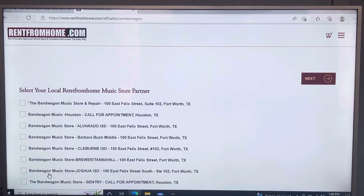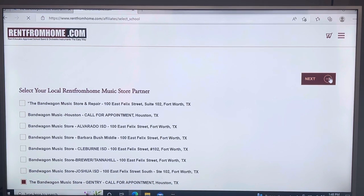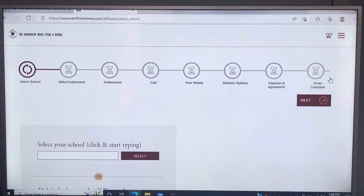On my screen it looks like it's at the bottom, but if you're on a laptop or cell phone it'll actually be the third from the bottom. Click on the box that says 'Bandwagon Music Store Gentry' and then click Next. Then on the next screen, select your school — just start typing in Gentry and it should auto-populate. Click on it and then click Next.